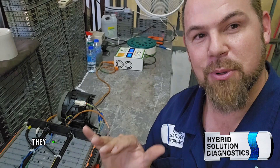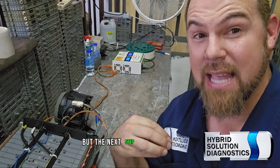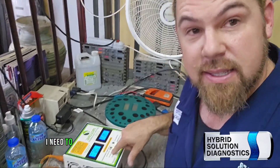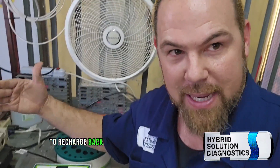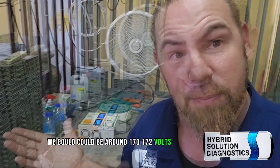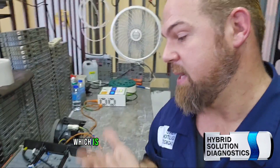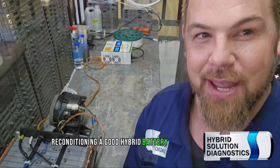The next step is when the battery reaches 101 volts, I need to disconnect it from this machine and hook it up to the charger to recharge back to its maximum state of charge — around 170 to 172 volts — which will take probably 24 more hours. I will share the results in part two, hopefully about a week from now. Reconditioning a good hybrid battery — we'll see you in the very next episode, part two. Stick around!